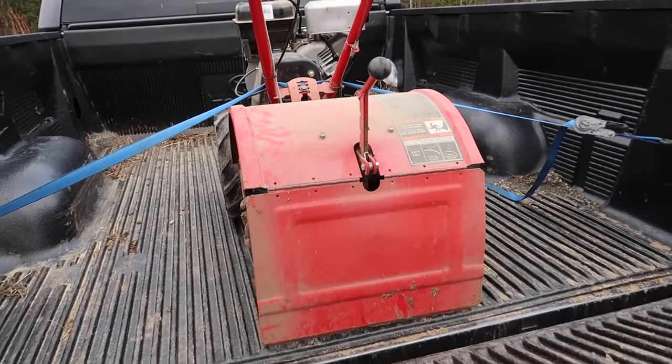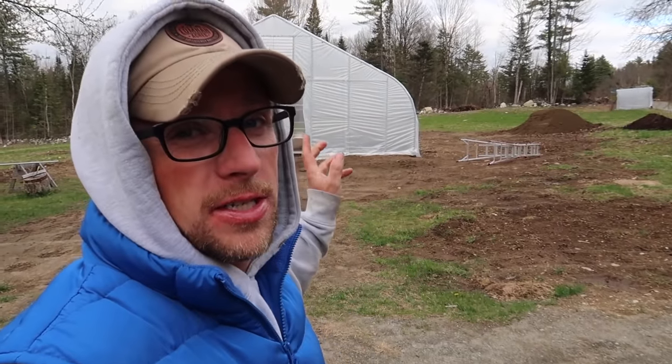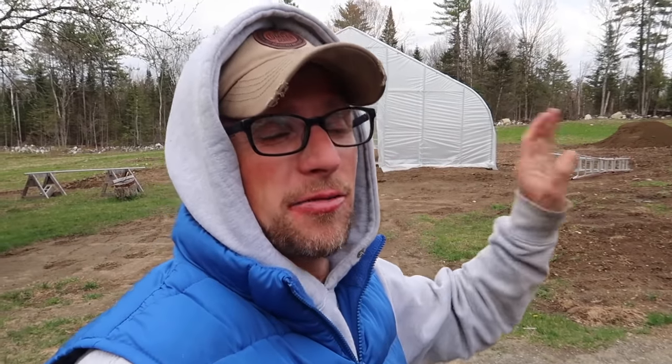We ended up borrowing a rototiller so we could finish the garden. Changed up how we're going to do it — the first six rows we're going to do this way and then the rest of the rows we'll save for the video. Gina's going to have her section of the garden done the way she wants and I'll have it the way I want. We'll experiment throughout the year and see whose way is better.